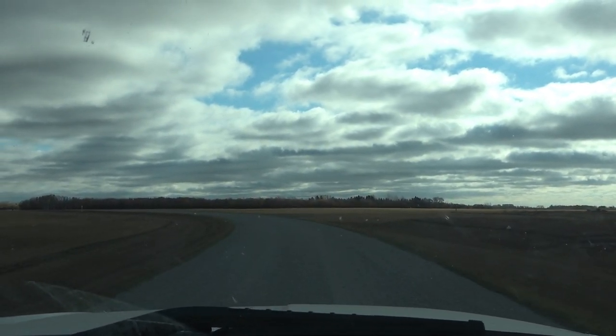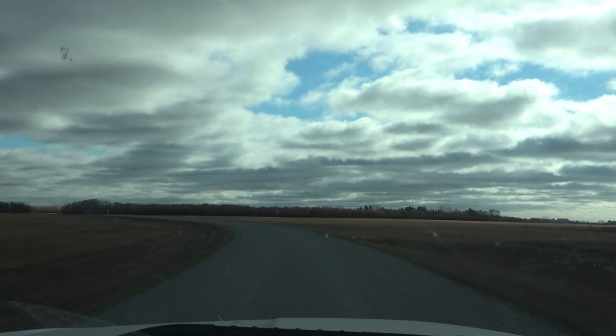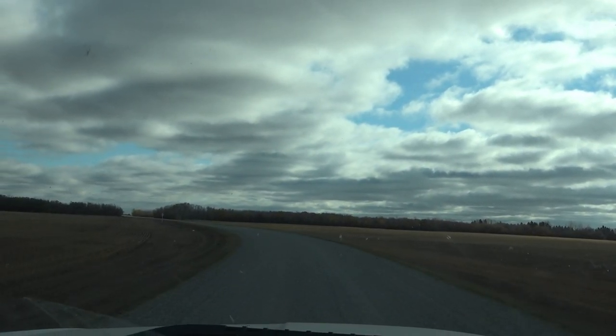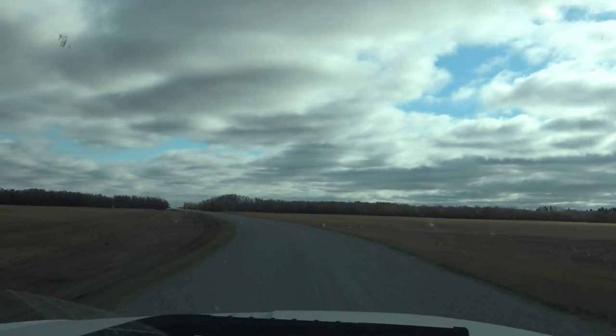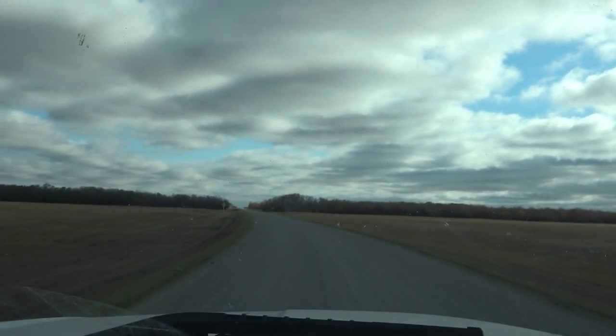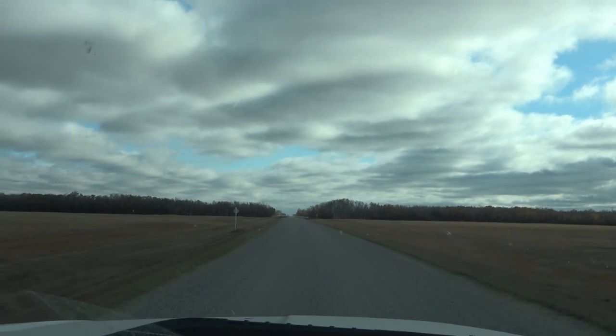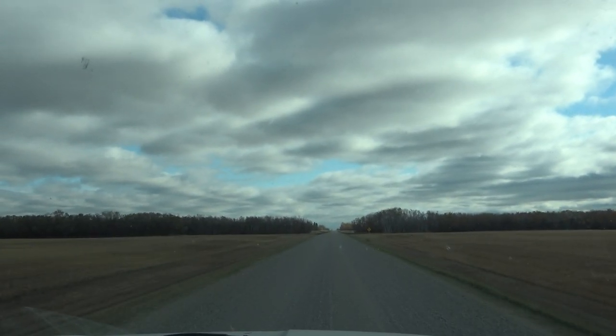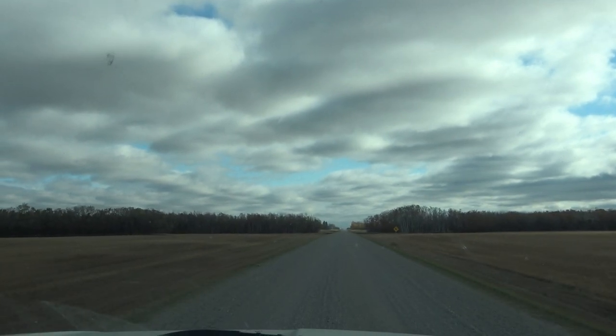Good morning guys. We are going to check our sets again today. I'm not sure how filming is going to go - it is so bloody windy out, so I might take some footage, but I don't think I'll be able to talk you through any of it because it is unbelievably windy today.